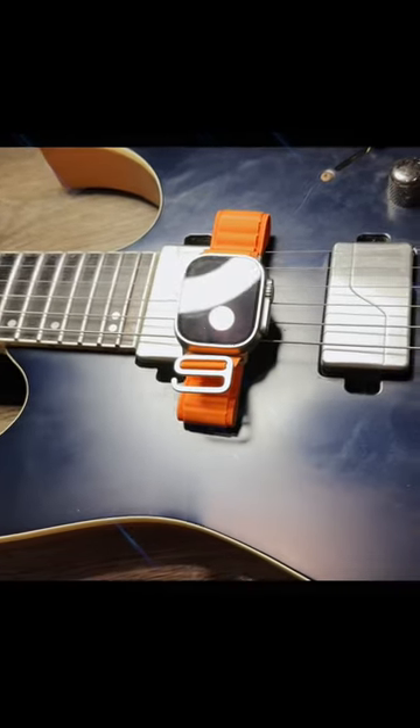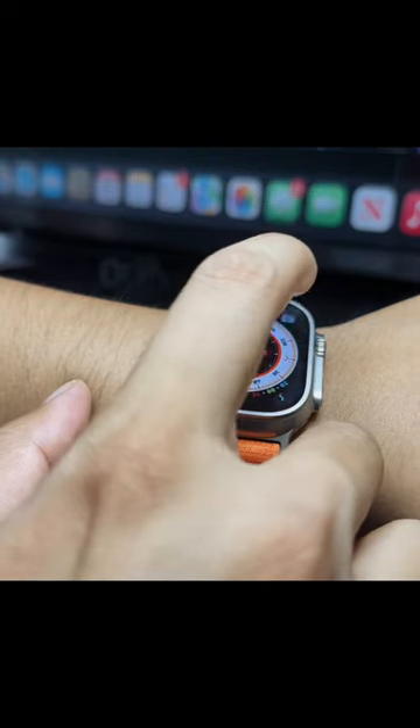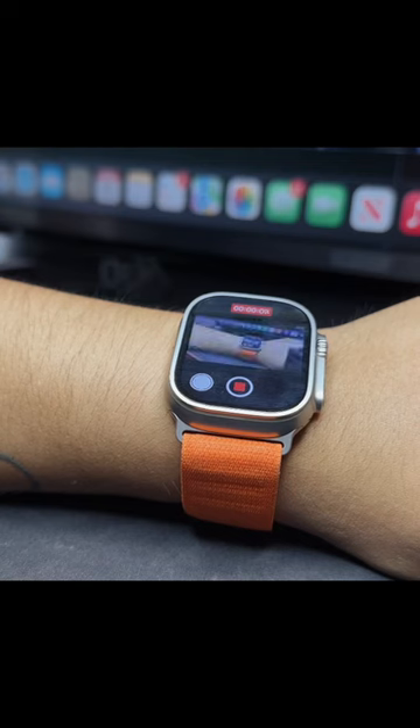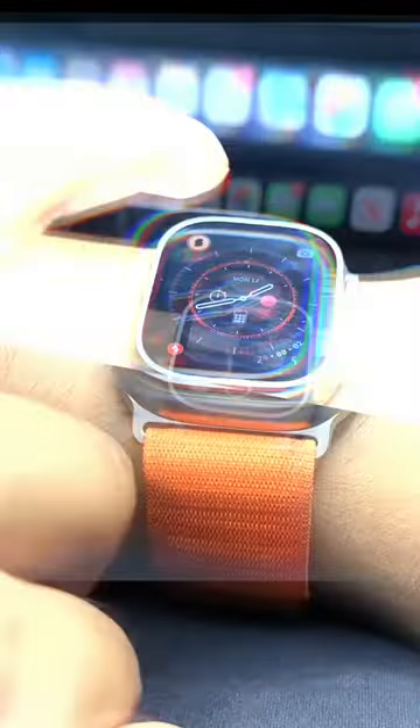Top 5 Apple Watch Apps for Professional Musicians. One of the most used features is the camera remote. For making a social media performance, guitar lessons, or just recording an idea, it's very useful to control and monitor the video through the Apple Watch.